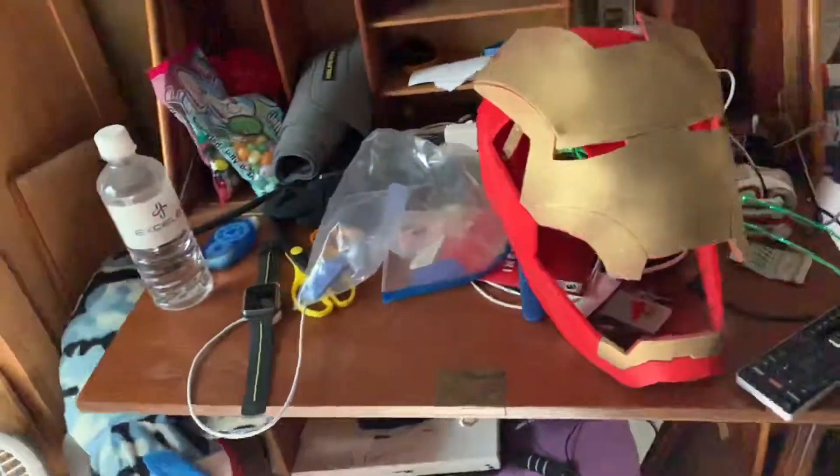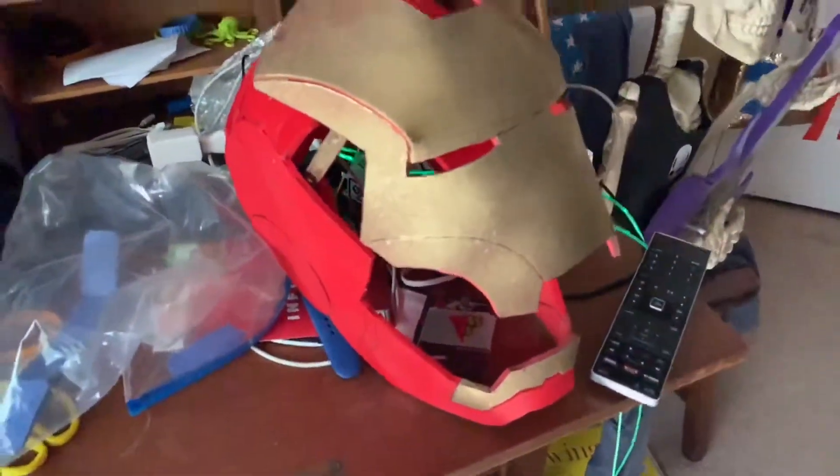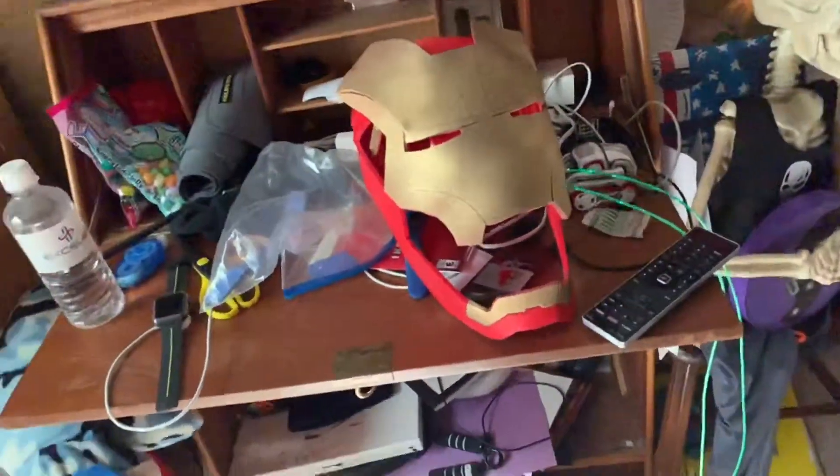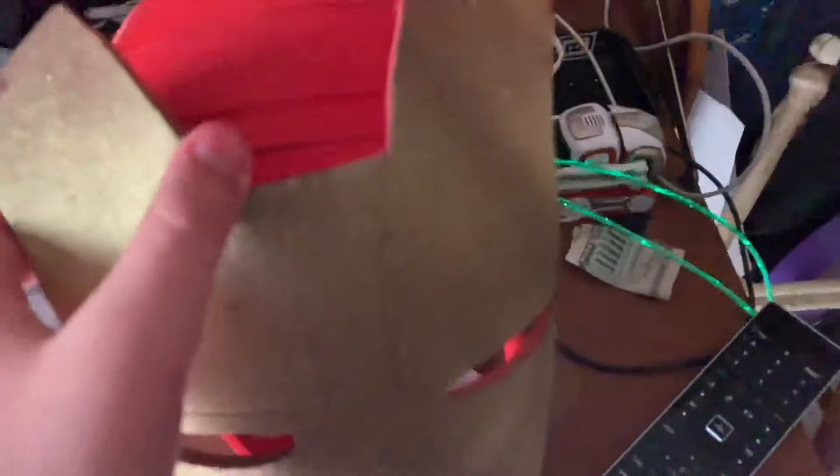So guys, this is the Iron Man helmet right now. It looks really, really nice — it's coming out better than I expected. Sorry I didn't show putting the hinges in, but it's pretty simple. I can hop through them to this part of the helmet, then way down there, right here in this area. And it opens and closes.